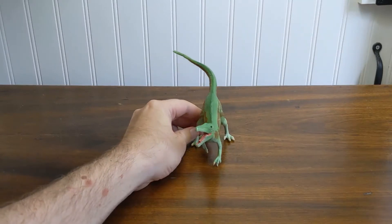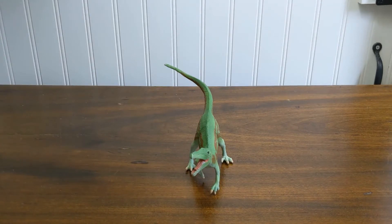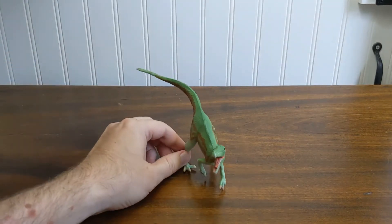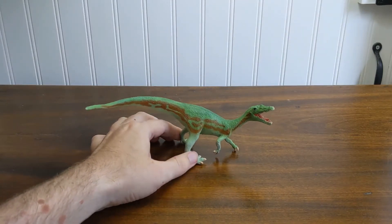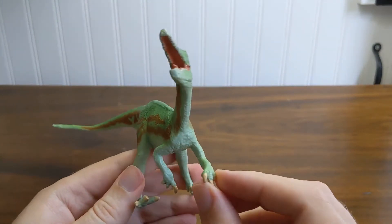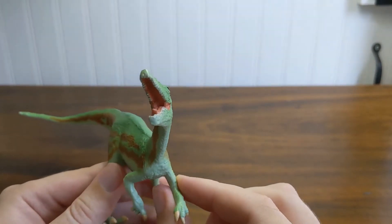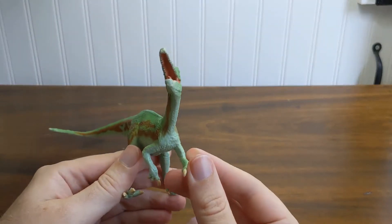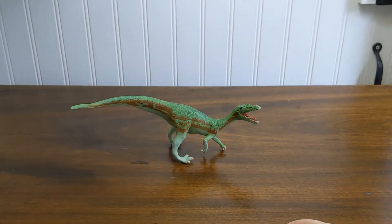It seems like they still wanted to pay homage to that classic early 90s/late 80s depiction of Baryonyx sort of as a quadruped, so this pose I like because it is scientifically correct — the hands are not pronated. If you look at this hand it may come across as a little bit pronated until you notice that the elbow is averted a little bit away from the body. The other hand definitely is not pronated.